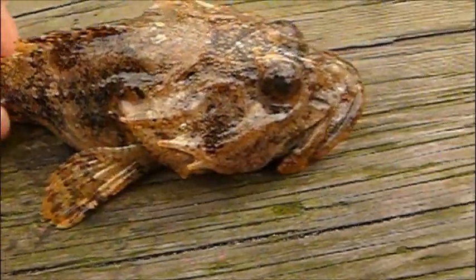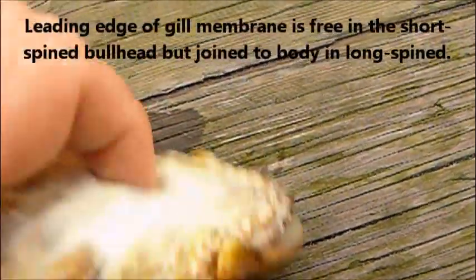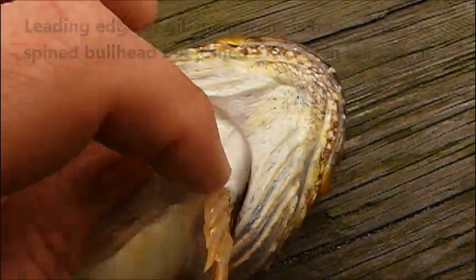If we turn the fish over and have a look at the gill membrane here, you can see as I slide my finger along it that the leading edge is actually free from the body and not fused to it like it is on the long spine.